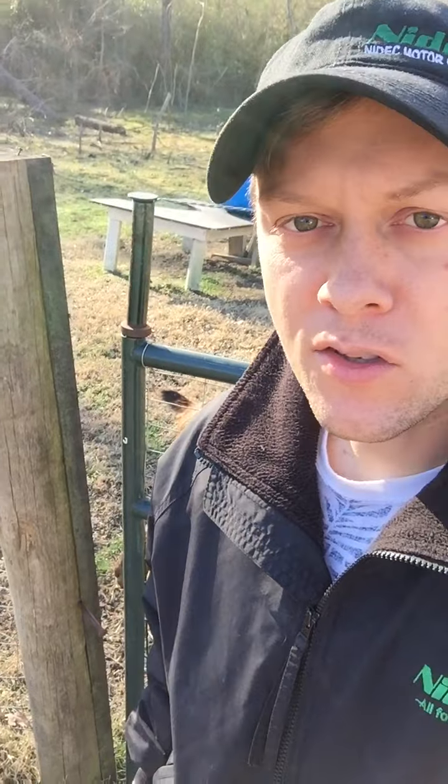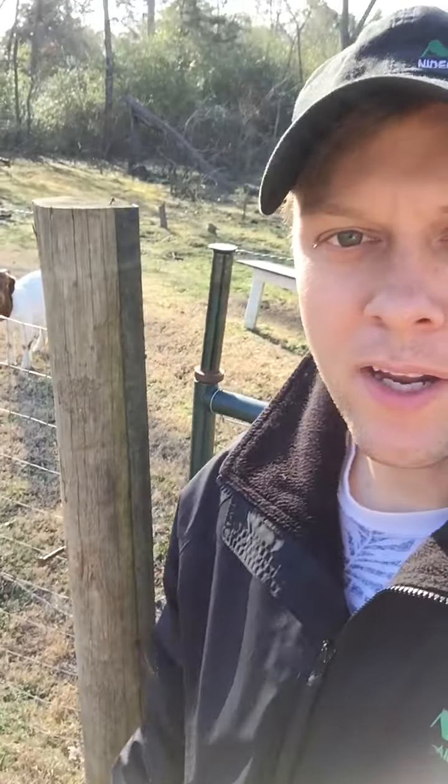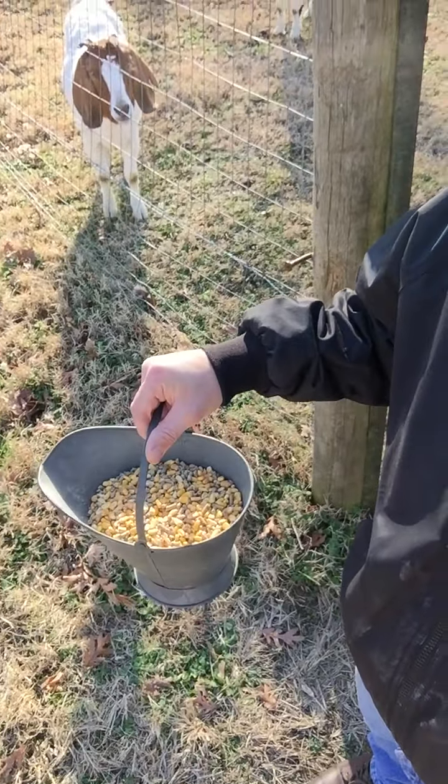So usually I fill up a little pail with feed to feed my goats two or three times a week. This here is actually a half corn, half all-stock pellets. The corn was just something left from deer season — my stepdad had an extra bag and I didn't want it to go to waste, so I just kind of mixed it in with the goat feed. Most goat feeds are going to have some corn mixed into them anyway.